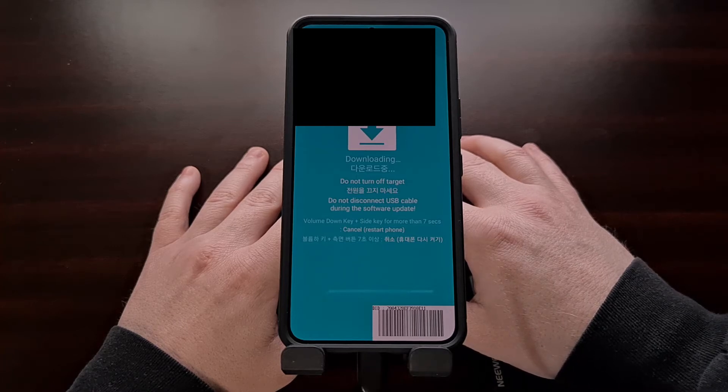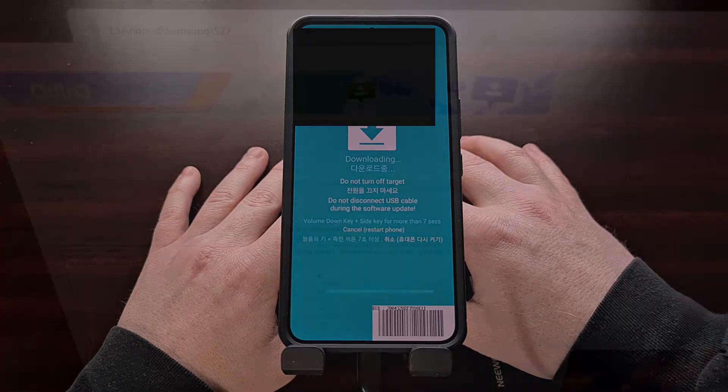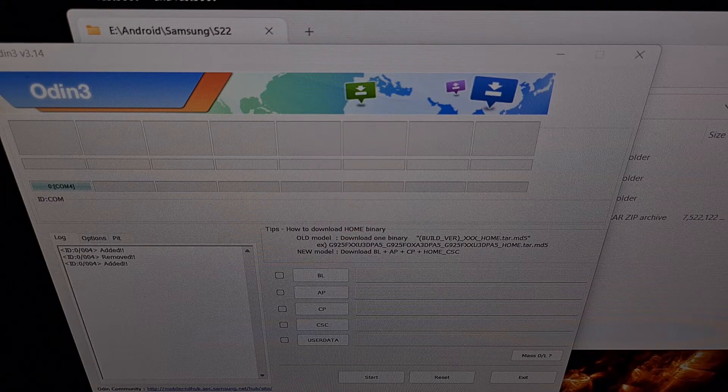Then we can open up Odin on our PC and begin loading in the firmware that we want to install. You'll want to make sure that your smartphone is actually showing up in Odin by first checking the log section here and looking for the term "added," and then making sure that your device is being detected in one of these squares up here. These all depend on which USB slot you're currently using, so just make sure that you see a blue color in one of these slots to indicate that your Samsung Galaxy S22 is being detected by Odin.